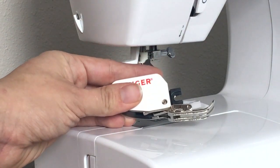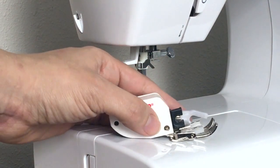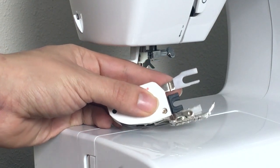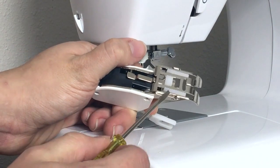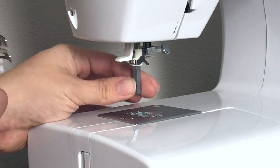Now, walking feet are not universal, so yours might look a little bit different than mine, but they all have similar features. They all have a claw up here of some sort, a bracket, and then they will have teeth at the bottom to help grip your fabric.